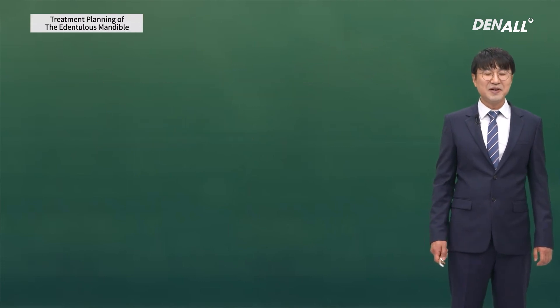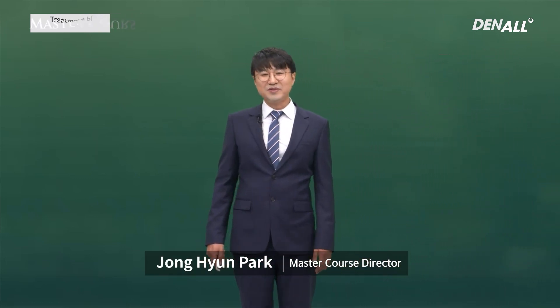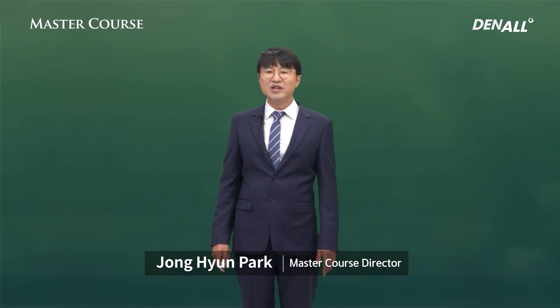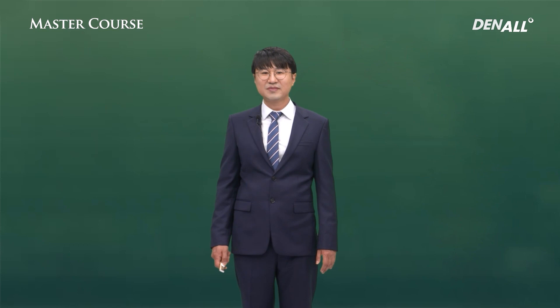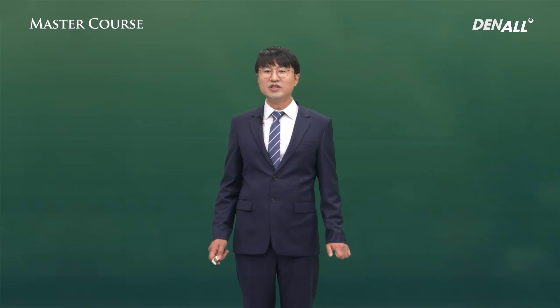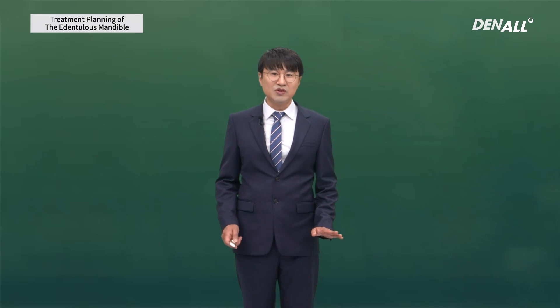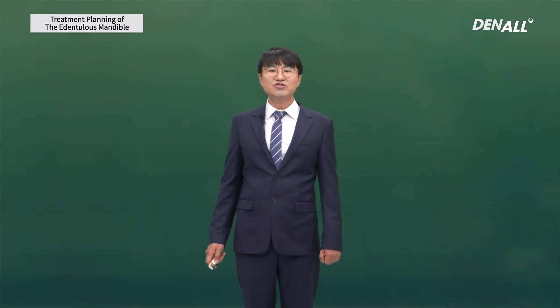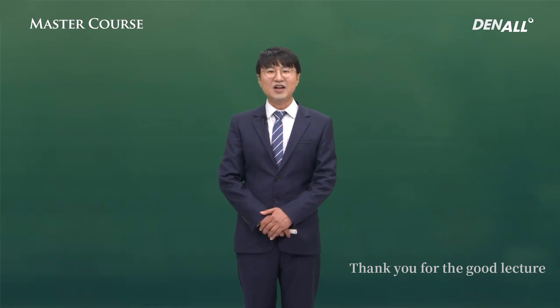This is the end of this lecture. We looked at the edentulous mandible treatment plan. The restoration here has less impact from facial form, so if the patient wants fixed prosthesis, it may be easier than the maxillary side. Bone quality is mostly better here, so if you are doing full-arch restoration for the first time, it is better to start with the mandible side. As you improve your skills, you will have more successful implants over time. I will see you at the next lecture. Thank you very much.